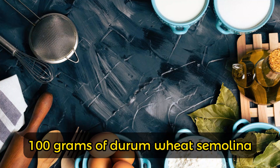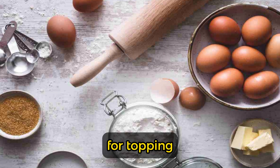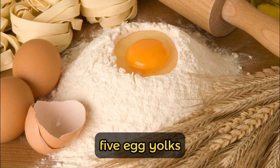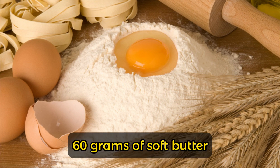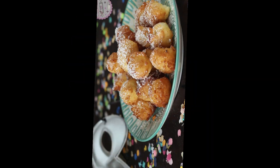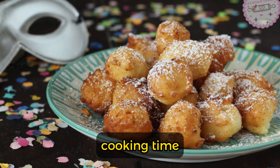Ingredients: 300 grams of 00 flour, 100 grams of durum wheat semolina, 100 grams of cornstarch or potato starch, 100 grams of granulated sugar plus more for topping, 50 grams of honey, 16 grams of baking powder, 1 sachet, a pinch of salt, 5 egg yolks at room temperature, 300 grams of ricotta at room temperature, 60 grams of soft butter, 150 grams of water, and peanut oil. Preparation time: 30 minutes, cooking time: 30 minutes, rest time: 1 hour, portions: 6 to 8.